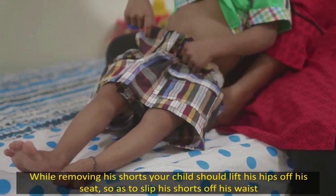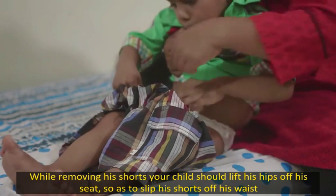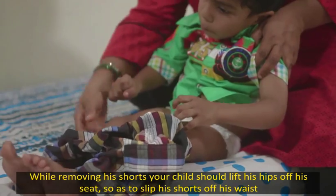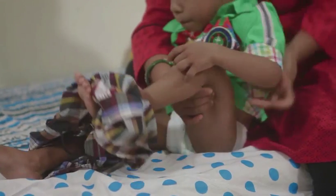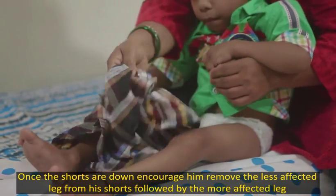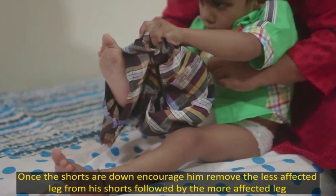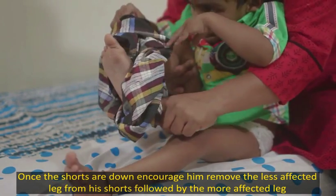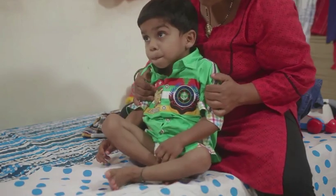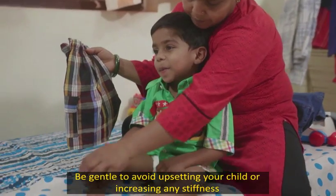While removing his shorts, your child should lift his hips off his seat so as to slip his shorts off his waist. Once the shorts are down, encourage him to remove the less affected leg from his shorts followed by the more affected leg. Be gentle to avoid upsetting your child or increasing any stiffness.